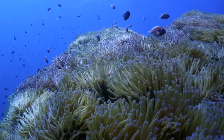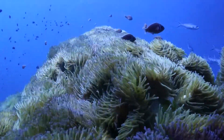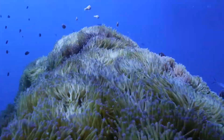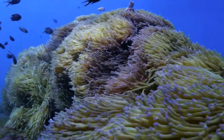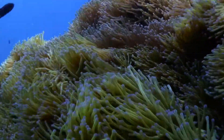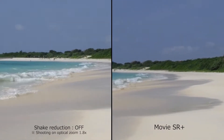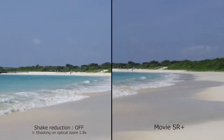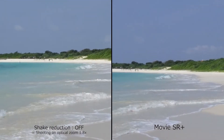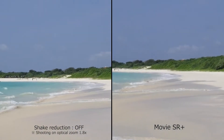The toned-down design may result in more sales but a bit of the WG's distinctiveness has gone away. Still, the WG-6 looks and feels extremely rugged, and that's the overall point of this camera. It's waterproof down to 65 feet for two continuous hours, great for snorkeling. It's shockproof to 6.9 feet, perfect for hiking or action sports. It's freeze proof so skiing and sledding are no problem, and it's even crush proof so you can accidentally step on it or pile gear on top and it'll be none the worse for wear.